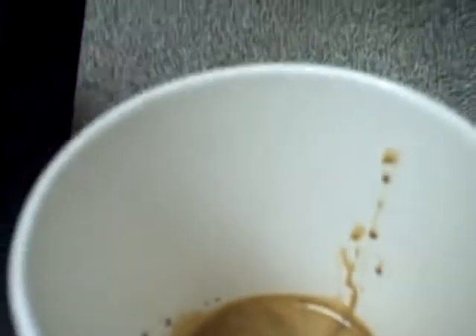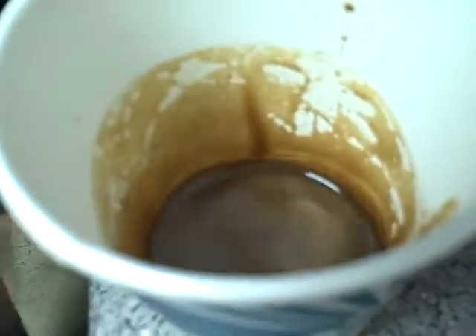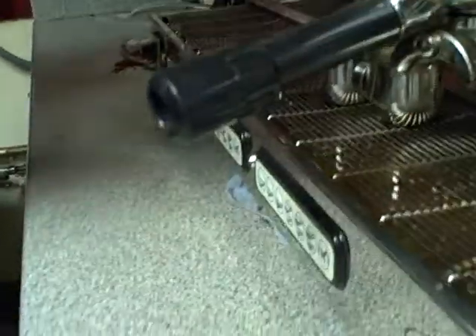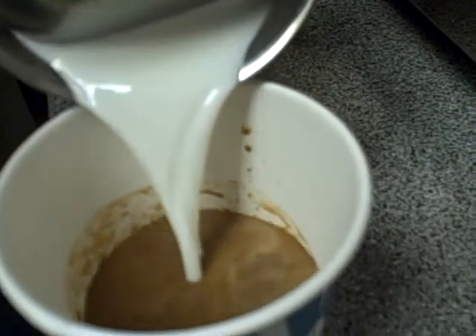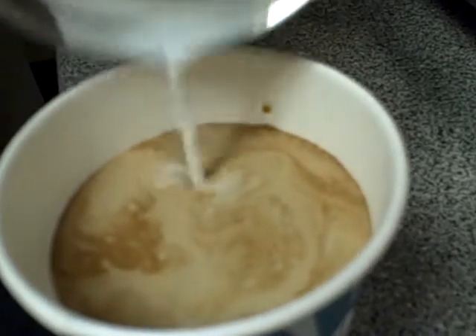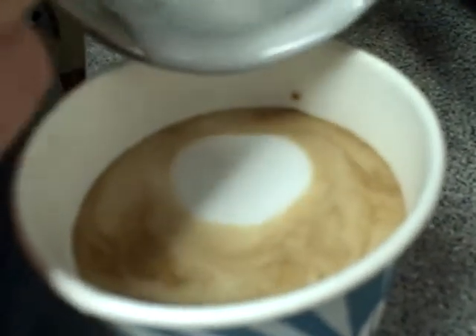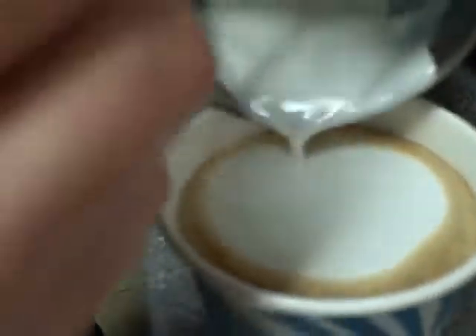I take a spoon or a flavor knife and stir the espresso and the flavor together. Then I take my milk that I've steamed. I like to spin it to incorporate that foam back in with the milk. Peel back the foam and begin pouring. If they want whipped cream, make sure to stop a little bit earlier and leave a little bit of extra room. Then spoon a little bit of creamy, dense foam on top of the drink, about a half inch.